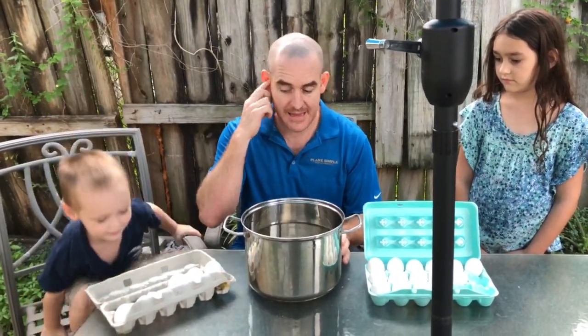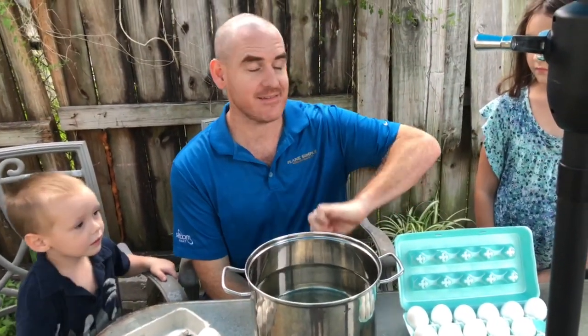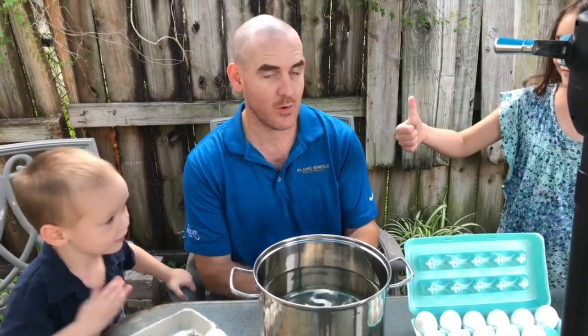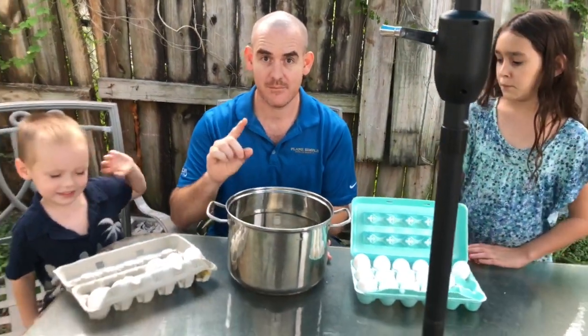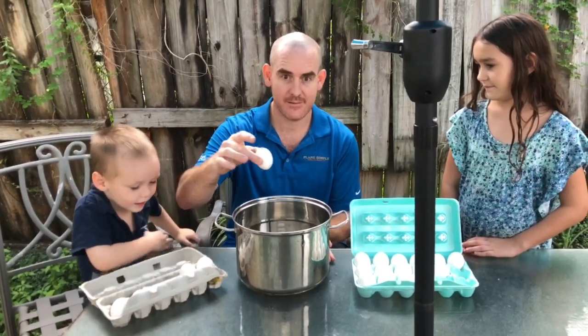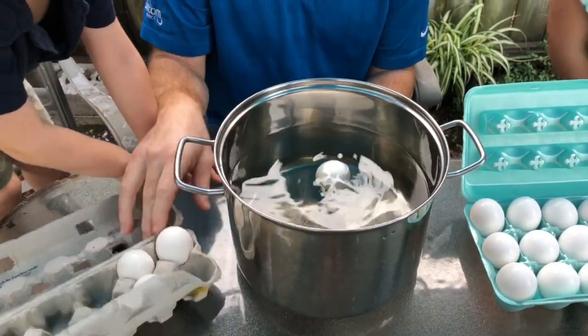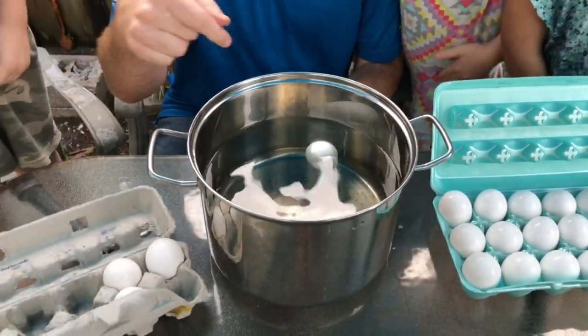You take the egg, and if it floats it's bad; if it sinks it's good. Don't get those confused or you might have a problem. If it floats it's bad — let's show them what happens.